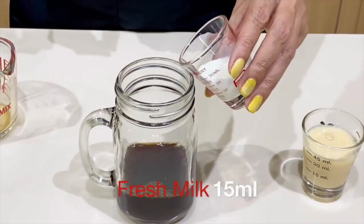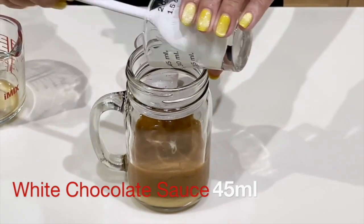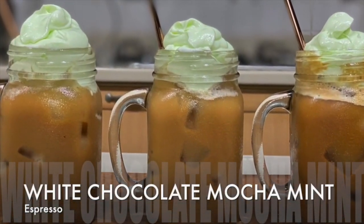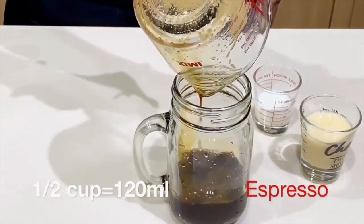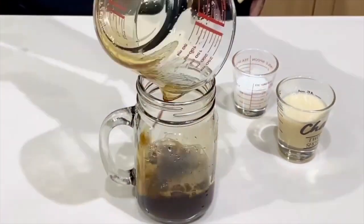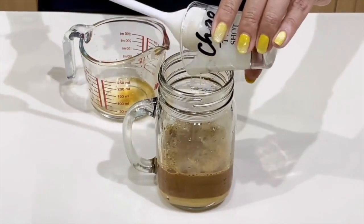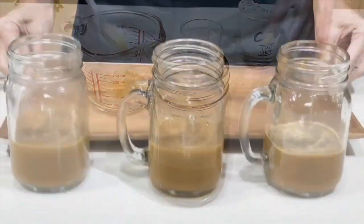For the cold brew: 15 ml of fresh milk and 45 ml of white chocolate. I'm using the same recipe across the board regardless of what type of coffee you are using. Give it a good stir and set it aside. Moving on to the last type — espresso: one half cup of very strong espresso, 15 ml of fresh milk, and 45 ml of white chocolate. Give it a good stir, and that is our final coffee mix.